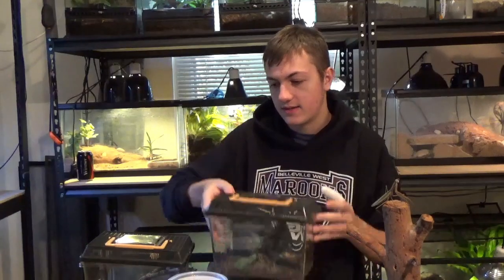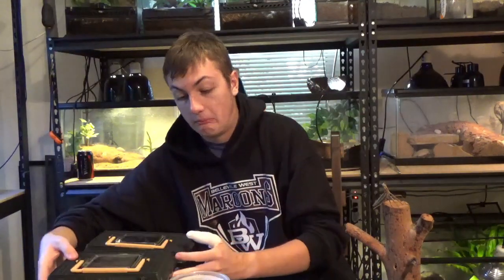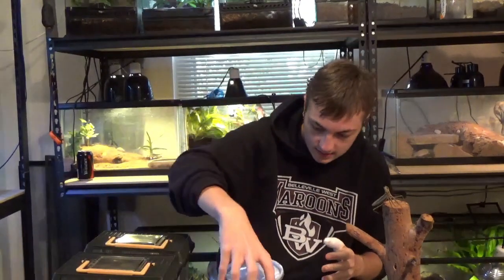Those mantises are too close — I wasn't thinking about that. Let's put them back and put the lid back on. And here we've got the dead leaf mantis.